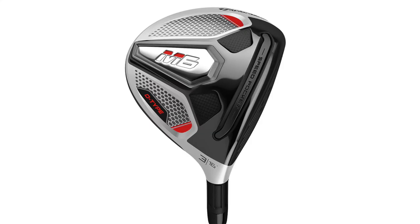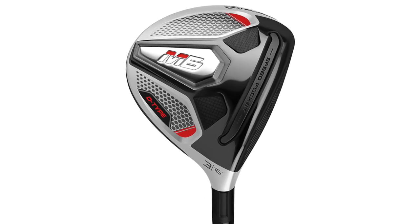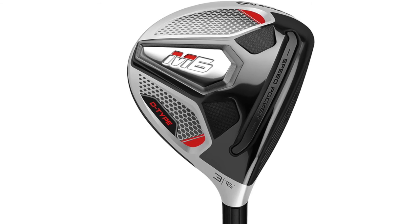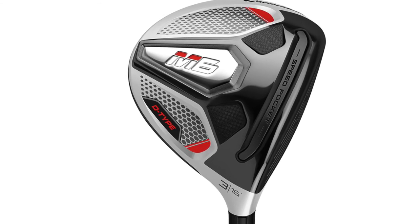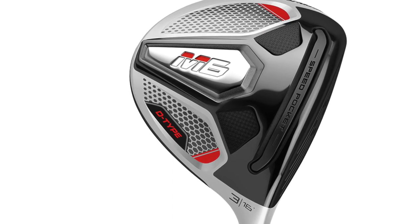Brand new in M6 is a D-type fairway wood for those golfers who struggle with a slice or a block. We really listened to customers - we launched the D-type product back in M2, and people asked where's my fairway wood. Now in the M6 we do have a D-type fairway which actually has more loft than the standard one and also has more draw bias built into it to keep you from slicing your fairways. That's a great addition.